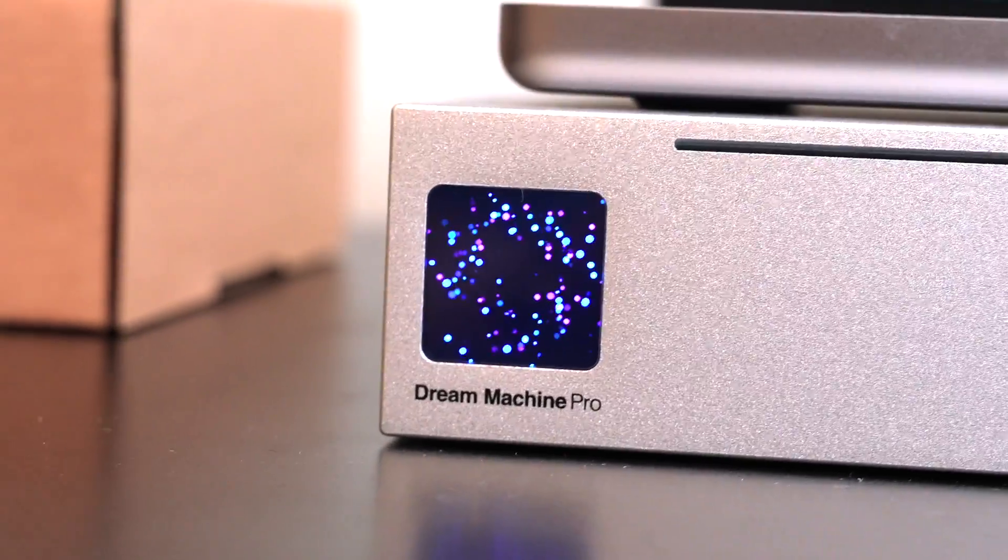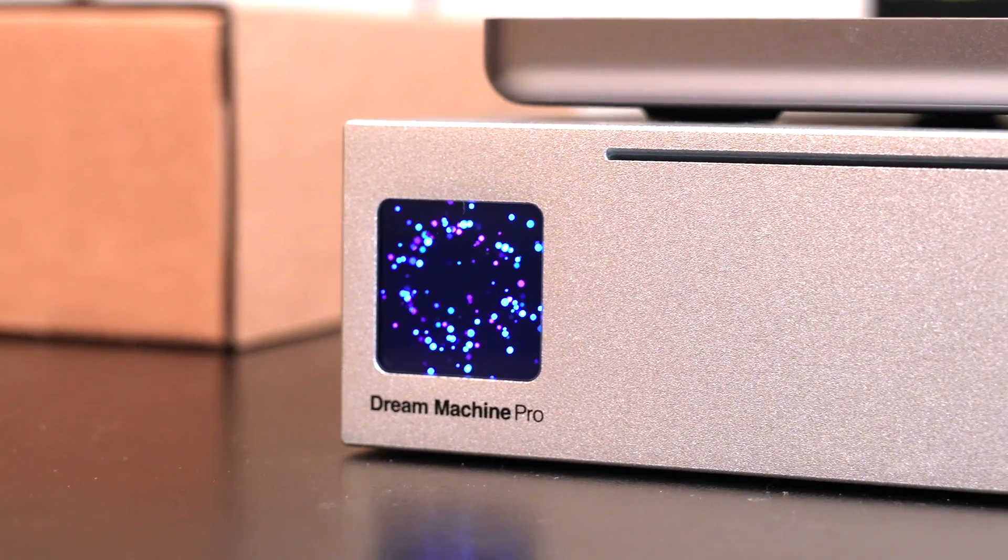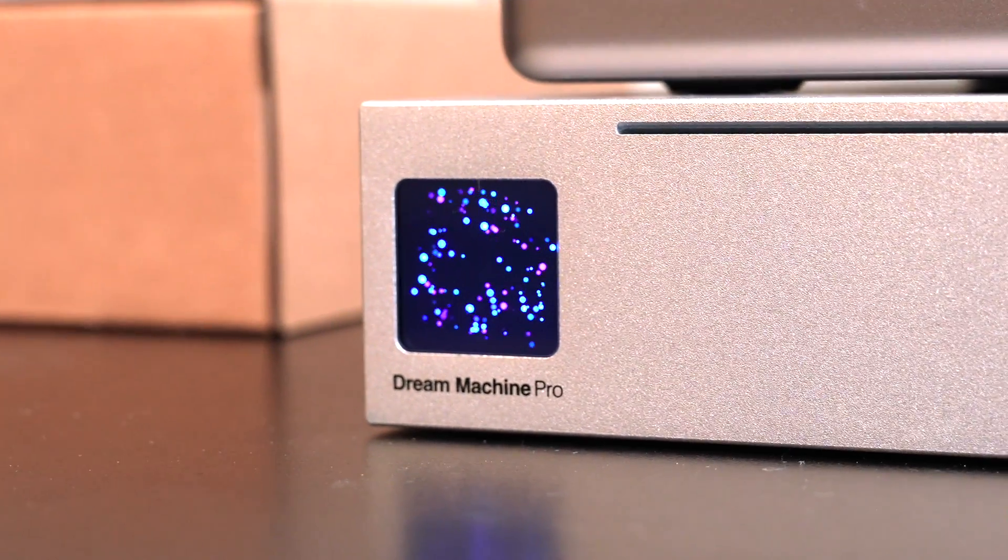Let's be honest — this is the only real reason I bought the Dream Machine Pro. Do you see this LCD screen? Do you see these particle effects floating around? That is just absolutely incredible. What an amazing piece of kit.